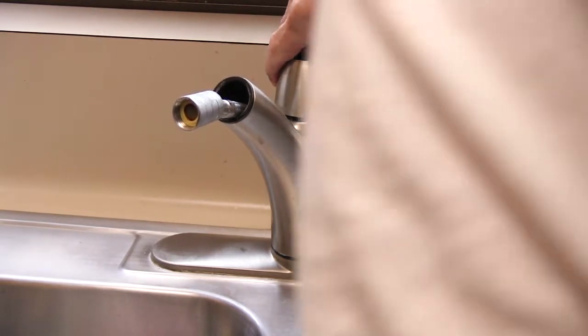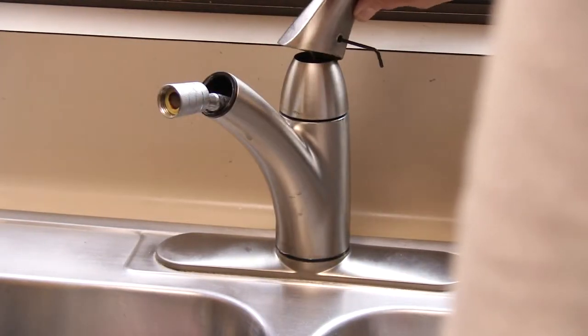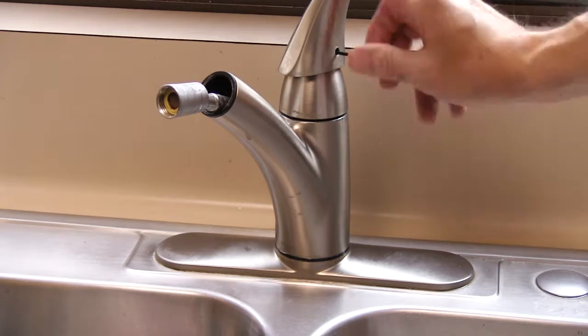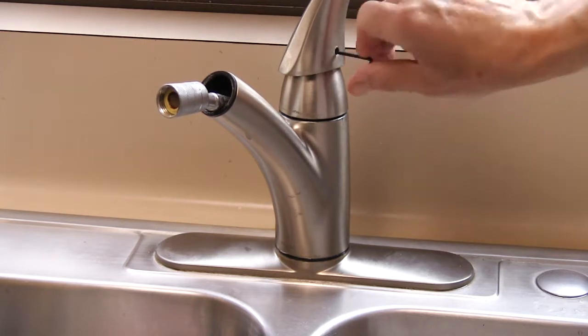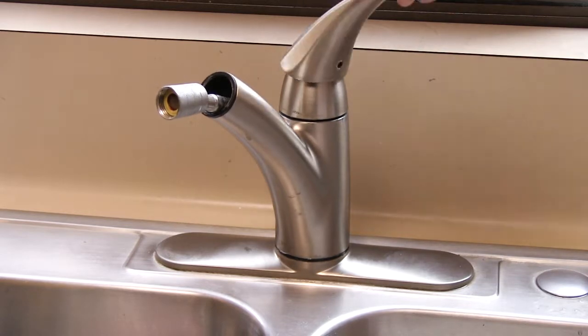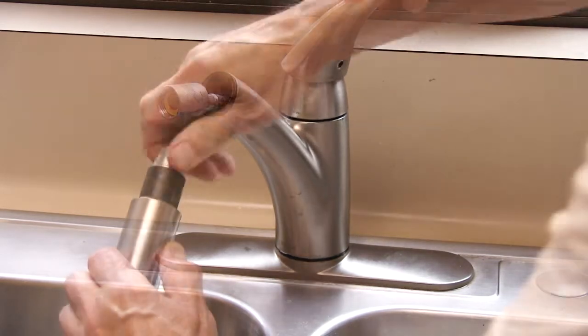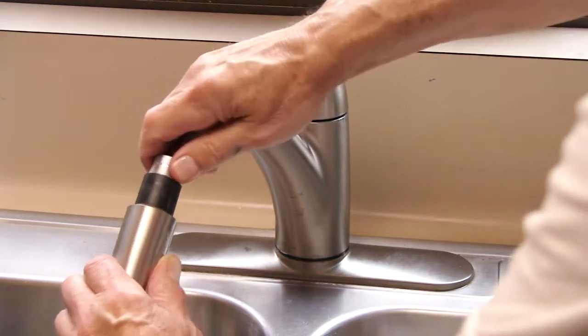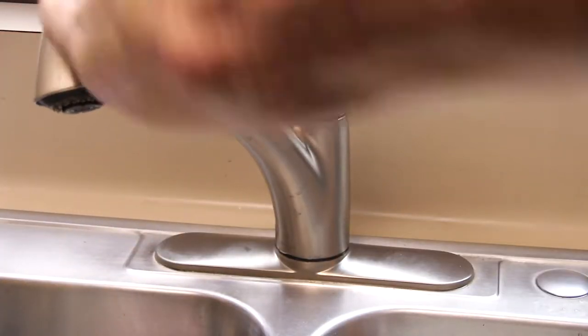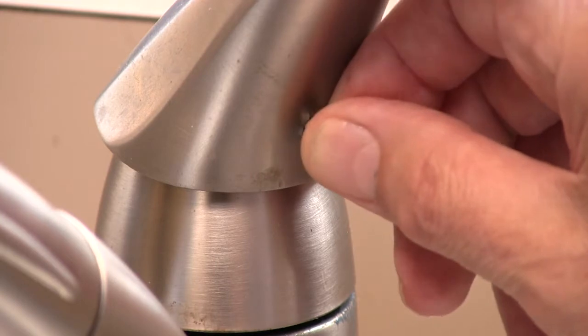Replace the crown ring and lubricate the o-ring at the top of the spout. Snap the dome back on the valve body. Put the handle back on and tighten the set screw. Make sure the handle works smoothly. Screw the spray head back onto the hose and slide the nozzle back into the spout.